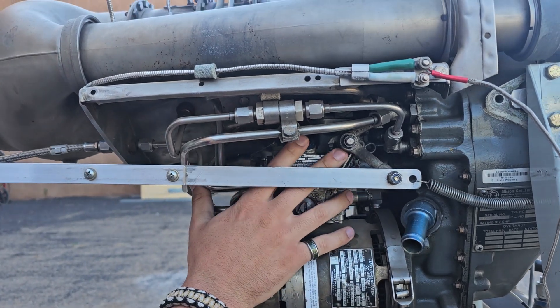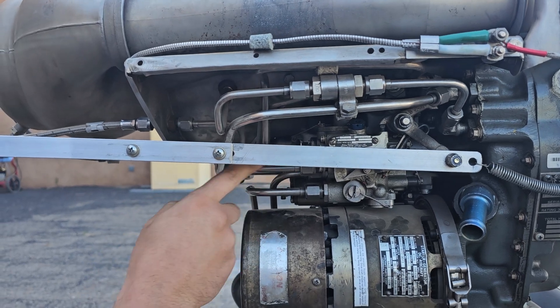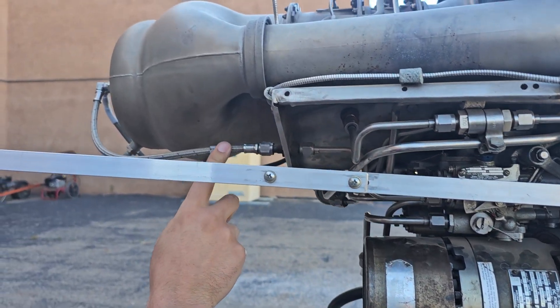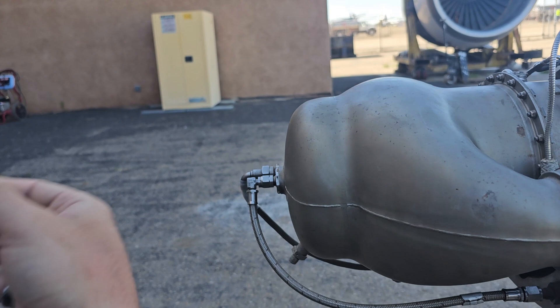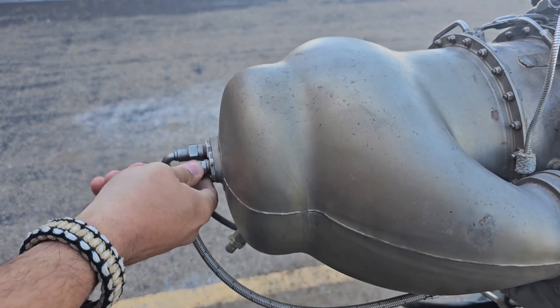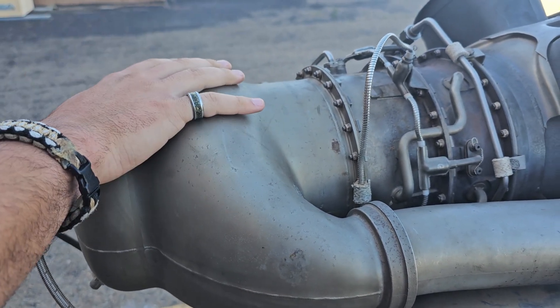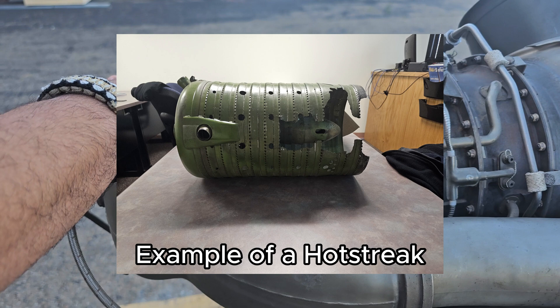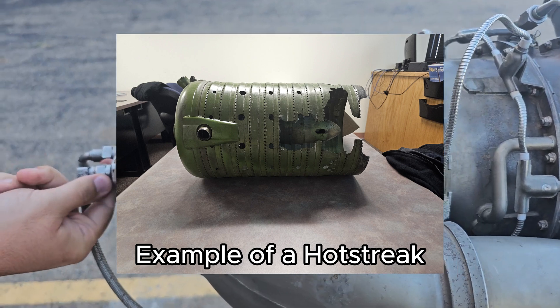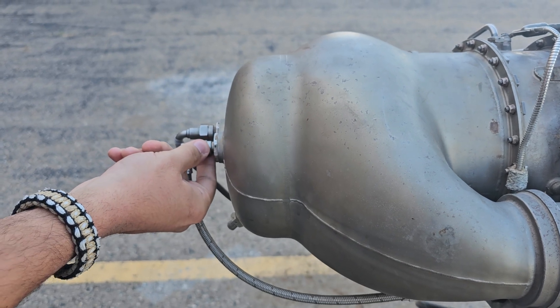Here at the fuel control unit, fuel will then be delivered finally through this line into this lead, which goes to the fuel nozzle itself, which sprays an even flow of fuel directly into the combustion chamber. The inner liner itself is at risk of having a hot streak if this nozzle becomes clogged for any reason. We have to make sure that this nozzle is always clear.